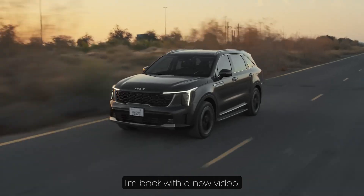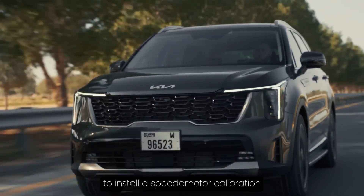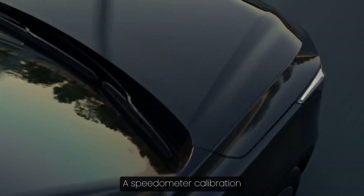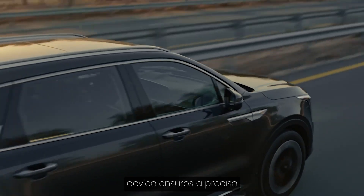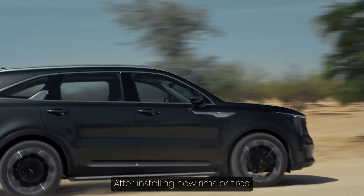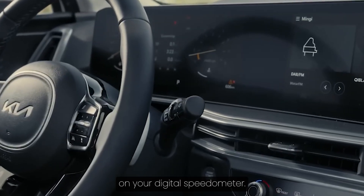Hello friends, I'm back with a new video. Today I want to show you how to install a speedometer calibration device on a 2025 Kia Sorento. A speedometer calibration device ensures a precise speed display on your car after installing new rims or tires. It makes it easy to accurately calibrate the speed signal on your digital speedometer.